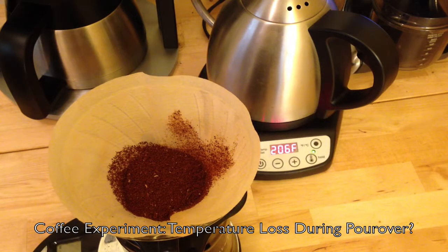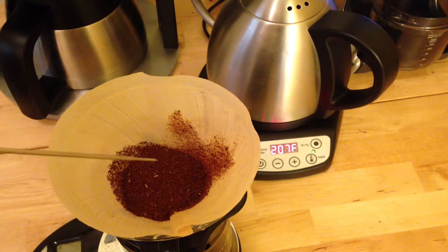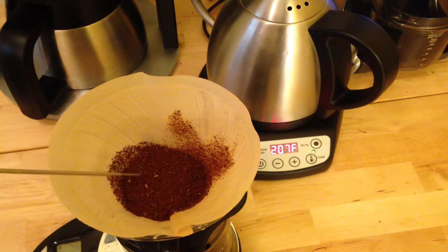I'm about to brew a cup of coffee with my Hario V60 via pour over, and I was curious how much the water temperature drops when it comes into contact with the ground coffee. So I thought I'd do a quick experiment today to measure what temperature the water reaches just after touching the ground coffee.